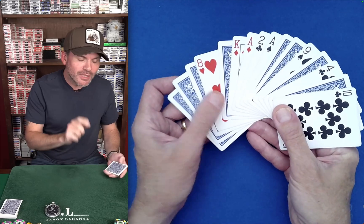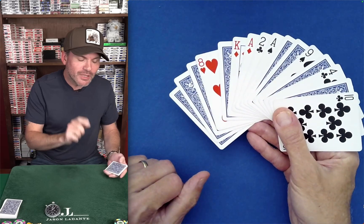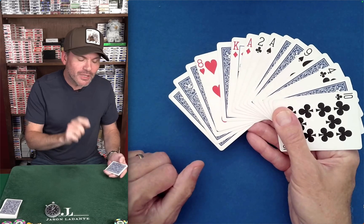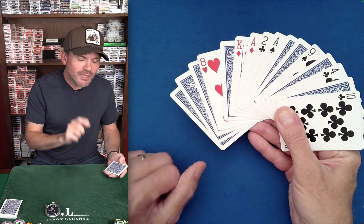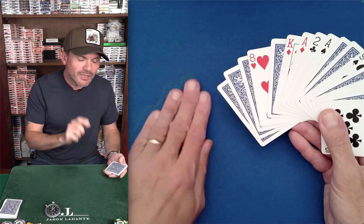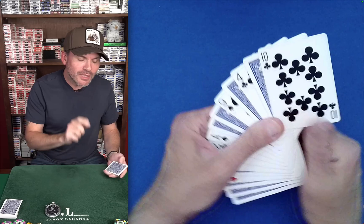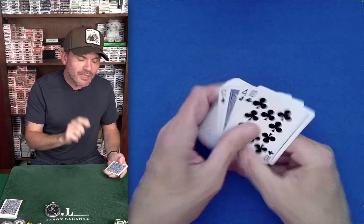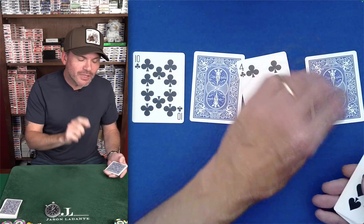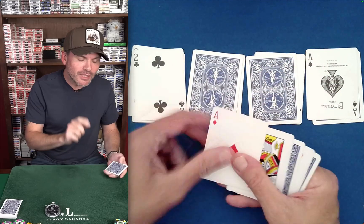That hidden structure is going to be revealed when we do anything equivalent to flipping over every other card a second time. We could do that by dealing down-flip-down-flip-down-flip with these cards and you'll find that all of the aces are facing one way. Another great way is to deal them out into four piles — since we have 16 cards here, deal into four piles of four cards each — which is what he does.